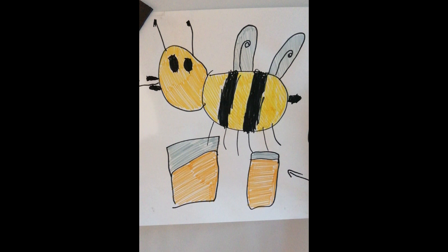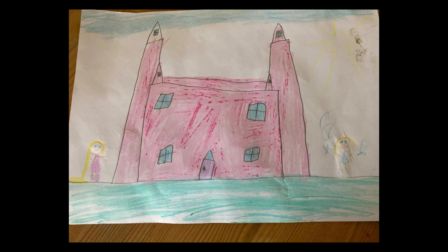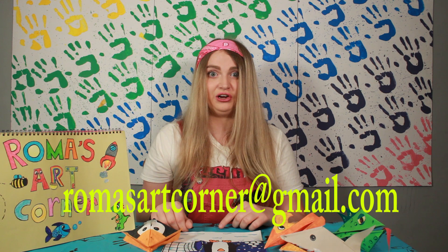We've been sent this picture by Caleb Chambers who is 7 years old, and he's drawn us a picture of a bee. Really good colouring and work there Caleb — I love the detail of the honeypots too, well done. We've also been sent this picture by Robin Jordan who is 6 years old, and she's drawn a picture of a castle with Rapunzel and Elsa in it too. I love the colours and the added details like grass and sky to make it a full picture — excellent work. If you send your art to romasartcorner@gmail.com we'll feature it in next week's episode.